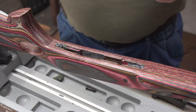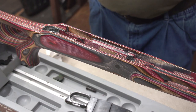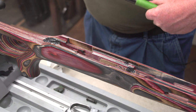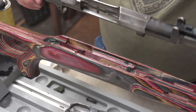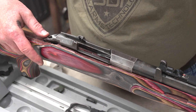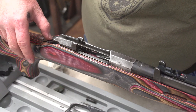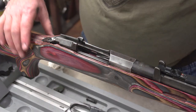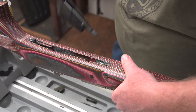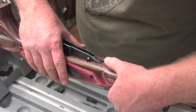We've got the epoxy laid in place. We're going to put our action and our bottom metal in with our screws, and then let it set up. I've got release agent here — a little touch-up here and there isn't going to hurt anything. You can't overdo this stuff, but you can certainly underdo it. Drop her down in as straight as possible so you don't have a lot of extra movement and push-out. Then put your tang screw in place to help align everything. Flip her over, put the bottom metal in. This will line up just fine.